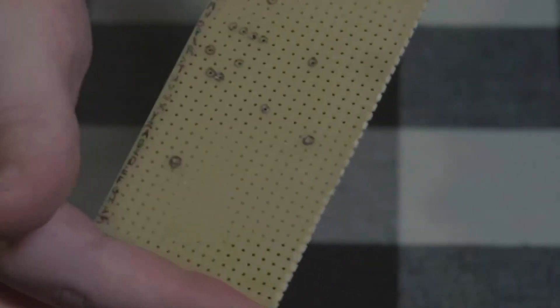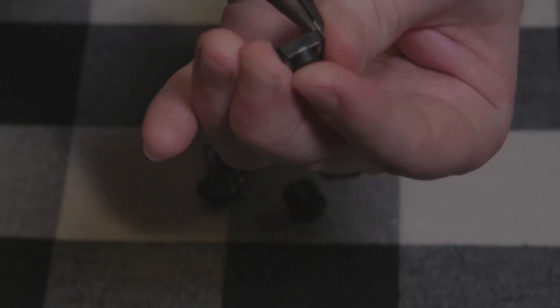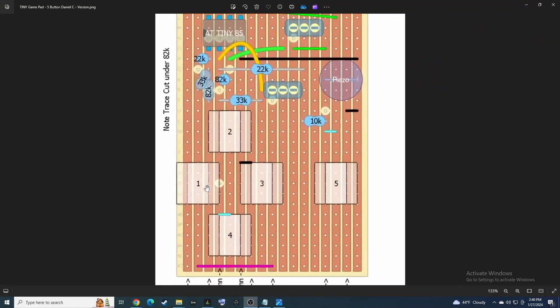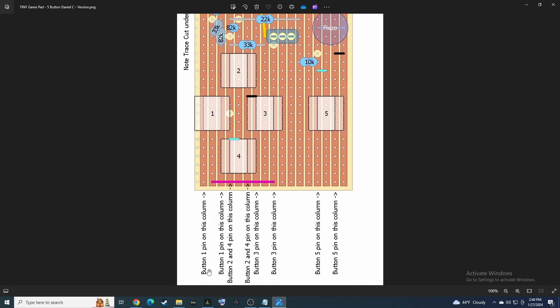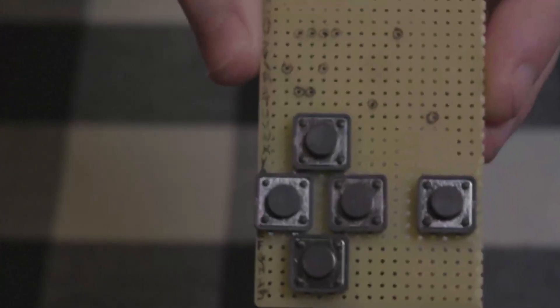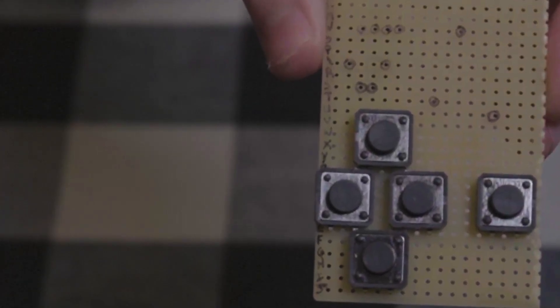Once your board is ready, we're going to start populating it with components. I'll start with the little clicky buttons, straightening the leads out with some needle nose pliers to help guide them into the holes. These barely fit, so you can drill the holes out a little wider if you like. The layout creator doesn't have a pictorial representation of the buttons so they're indicated with blank white boxes. Make sure to get the pins in the correct columns and orient the buttons so that when pressed they connect the vertical columns to each other — not sideways, which would connect top to bottom and already have continuity. For example, the leftmost button should connect column one to column three. Test with the multimeter to make sure everything's going where it's supposed to.